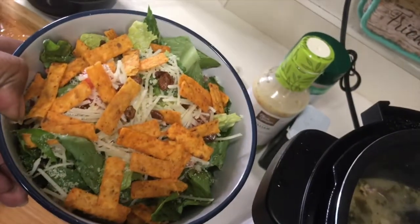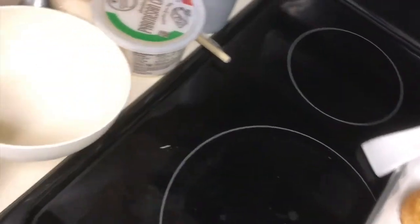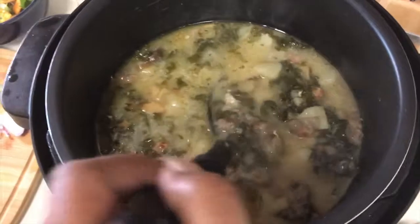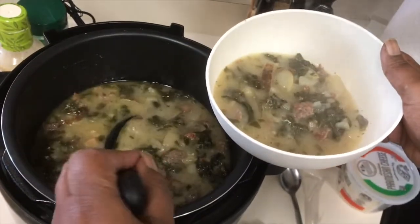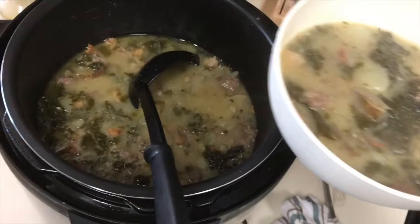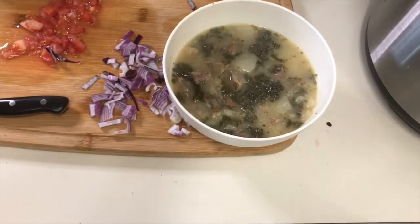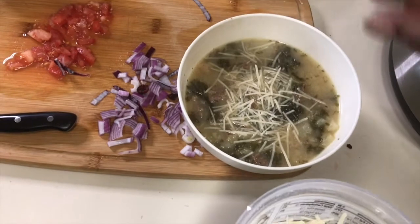I made a salad and some garlic bread. Now I'm going to put this soup in the bowl. Then you top it off — just ignore all the mess on the board, this is real cooking! This isn't one of those fancy cooking channels. This is like when the waitress comes to the table and asks if you want Parmesan cheese — so add some Parmesan cheese.